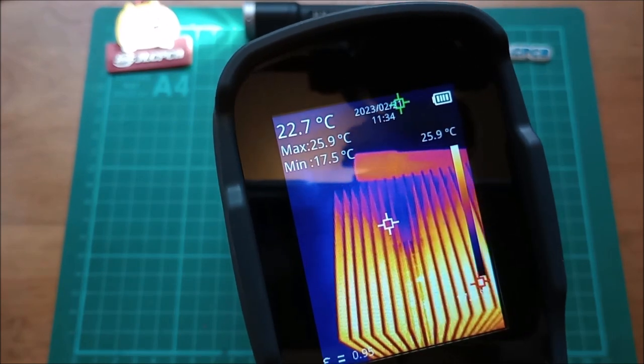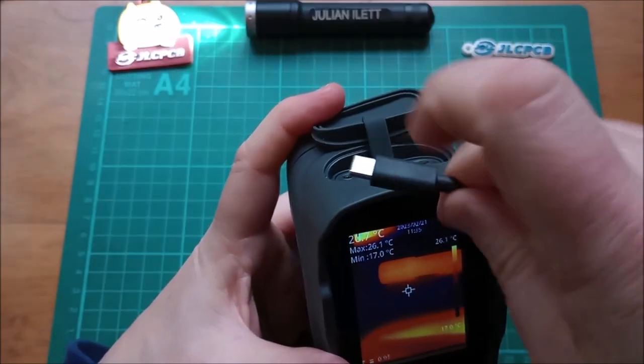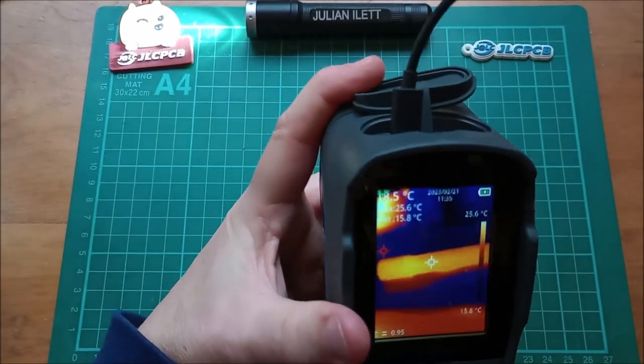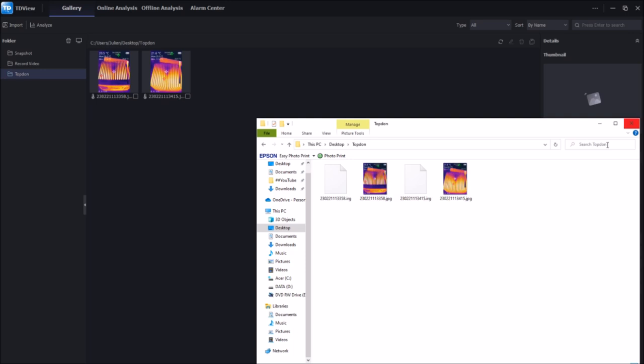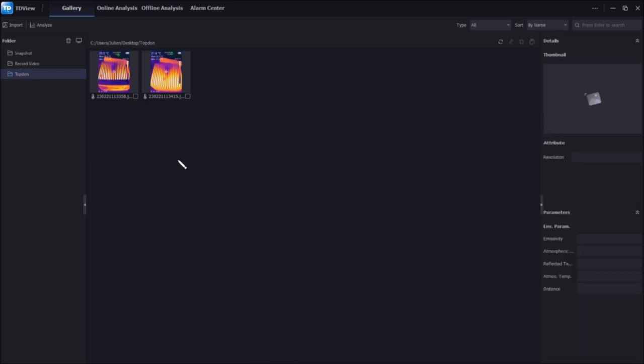Now let's look at the desktop software. Connect the USB Type-C connector to the camera, then head to the PC. Here we are in TD View — you can download this from Topdon's website, topdon.com. I've added a folder on my desktop with the two images transferred from the SD card. You've got JPEG files but also IRG files which contain the raw thermal image data, allowing more analysis than just viewing the JPEG.